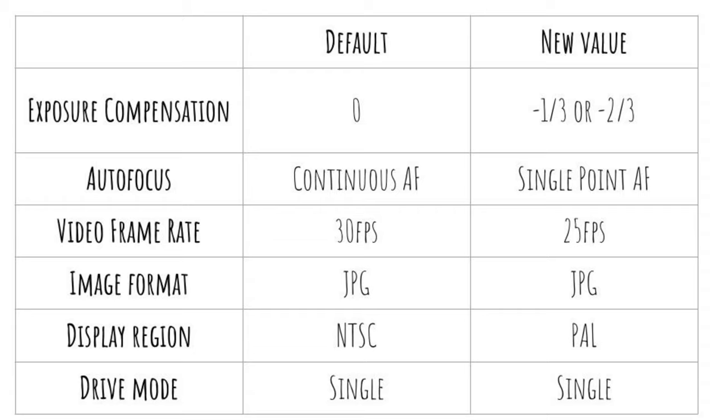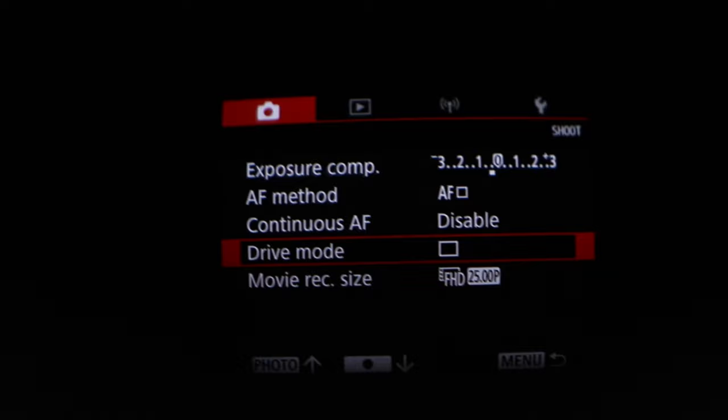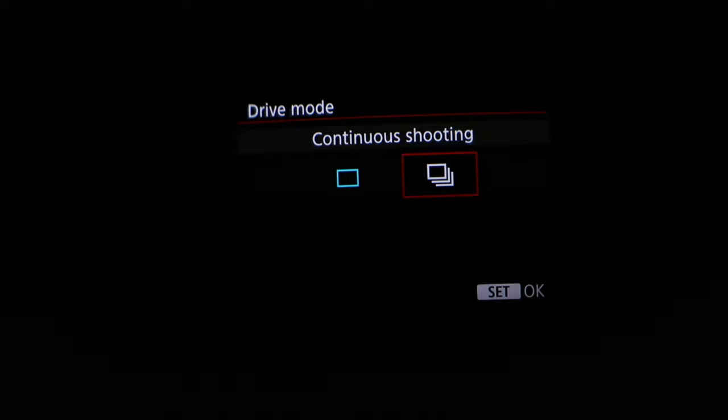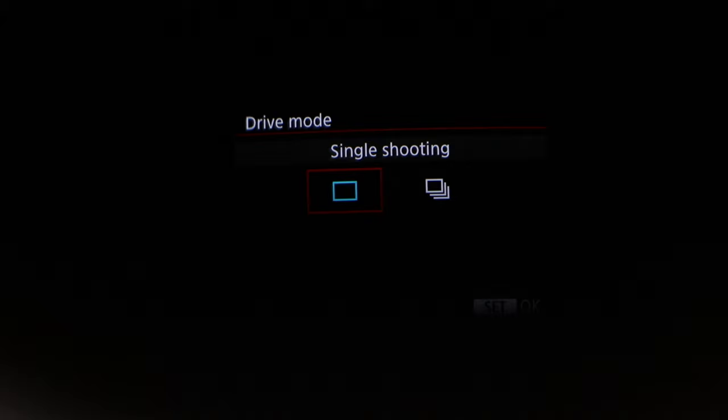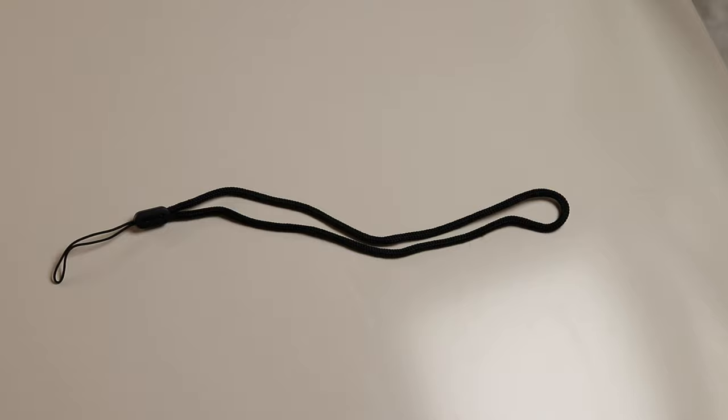I set the frame rate to 25 frames per second after switching the zone from NTSC to PAL. Setting the date and time is a hassle but you only do it once. I tried continuous drive mode but found I ended up taking too many images — the problem is there's no beep or sound when images are taken, just a faint white border in the EVF which is easy to miss. I also paired the device to my smartphone using the Canon Camera Connect app. I didn't put the wrist strap on, which perhaps I should have — hindsight is a wonderful thing.